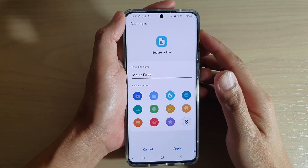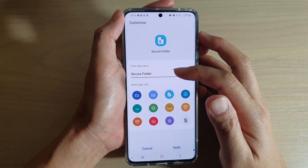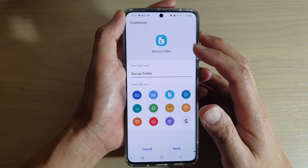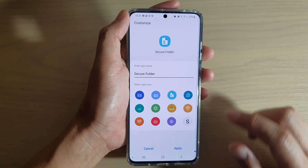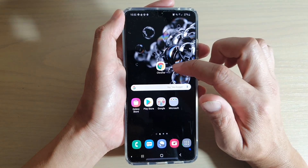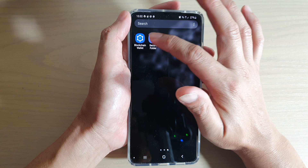How to hide your secure folder with a different app name and different app icon on your Samsung Galaxy S20, S20 Plus, or the S20 Ultra. First, tap on the home key to go back to your home screen, then swipe up and go into your secure folder.